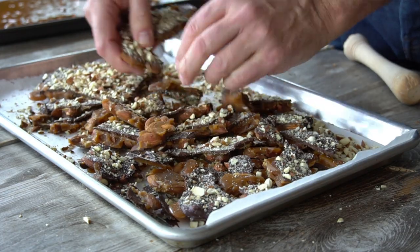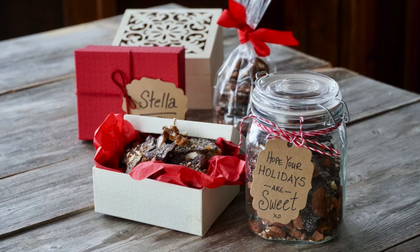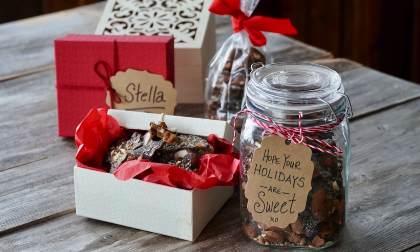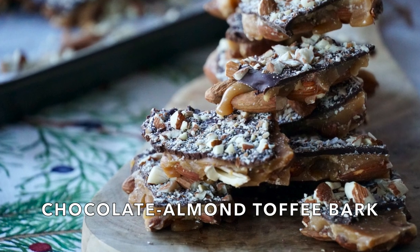Be generous with your chunks of bark. Once you've broken up your bark, try some straight away — pretty good, right? Share the bark with your friends and family. If it's the holidays, you can package it up into smart little containers with a little tag that says 'Hope your holidays are sweet.' To store your bark, an airtight container will work, although it really doesn't last very long. This lid comes on and off the container quite frequently — at least it does up here at the cottage because I'm always trying it to make sure it's delicious. Chocolate almond toffee bark — hope you enjoy. Until next time, we'll see you again.